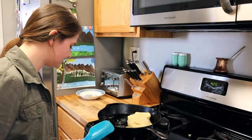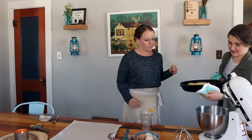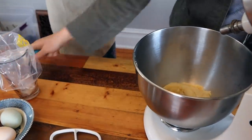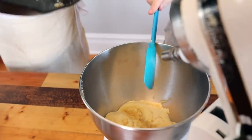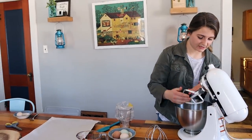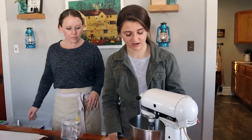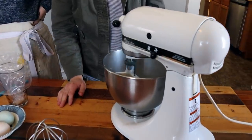I'm going to turn off the heat and pour this into my KitchenAid mixer with the paddle attachment. Cast iron pans are great — they're just kind of heavy; you work your muscles. I'm going to let it slowly mix and cool for about five minutes so we don't cook the eggs when they go in.